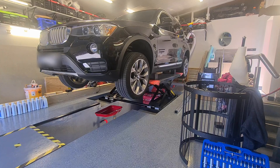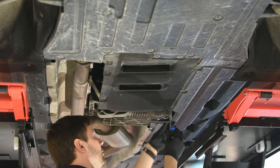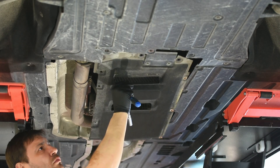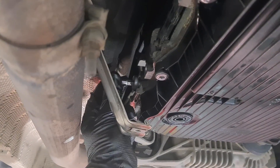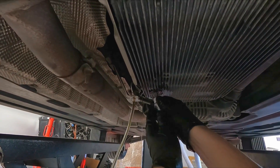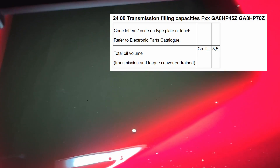Lift the car and remove the splash guard. Remove the fill plug. Remove the drain plug and drain the oil. Only around 4.5 liters were drained, and the total oil quantity of this gearbox is 8.5 liters.